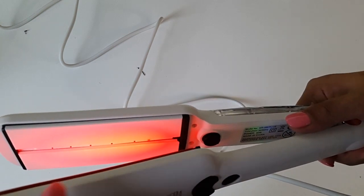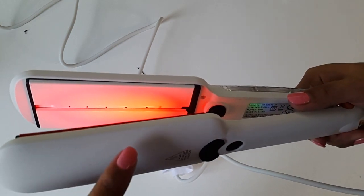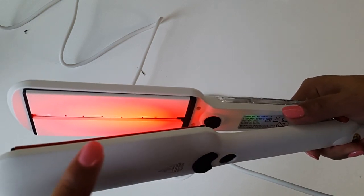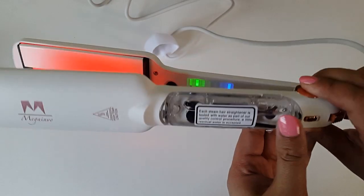So not steam — vapour. The difference is with steam your hair will frizz and burn, but with vapour it will mildly and gently apply moisture to your hair.